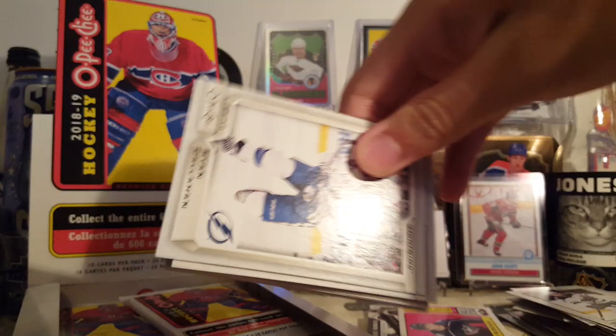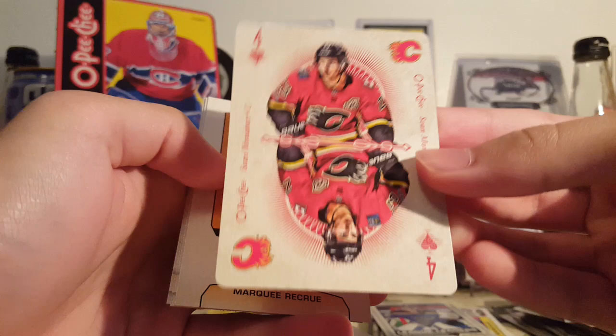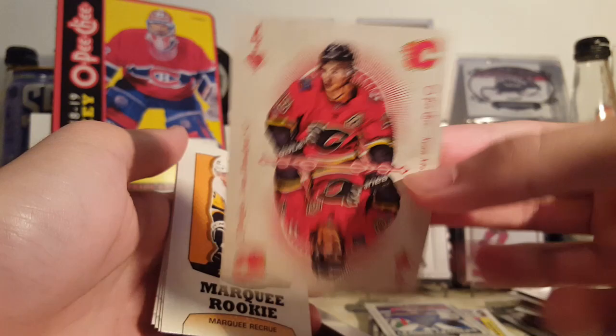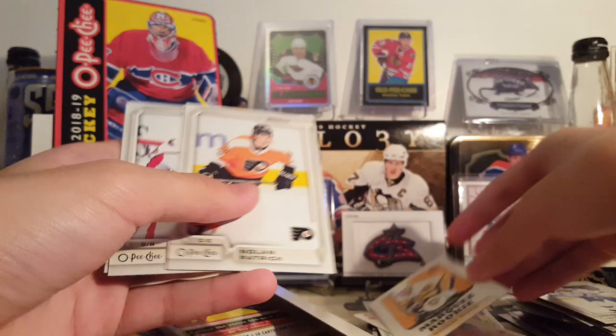Ryan Callahan, Cam Talbot, Antiranta, Michael Froelich, League Leaders, Carlo Hutton — these are like short prints too. Here's our first playing card — it's a four of hearts of Sean Monaghan. Pretty cool cards, I like the back, the back is slick. Front's okay, definitely not bad, I don't mind it. There's Zach Aston-Reese marquee rookie Retro, Patrick Grubauer and Hayden Fleury.